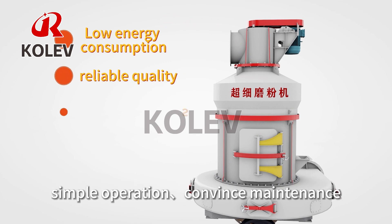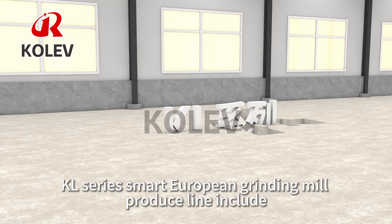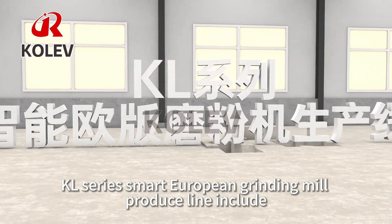Simple operation, convenient maintenance, and no pollution. The KL-Series Smart European Grinding Mill production line includes the following components.